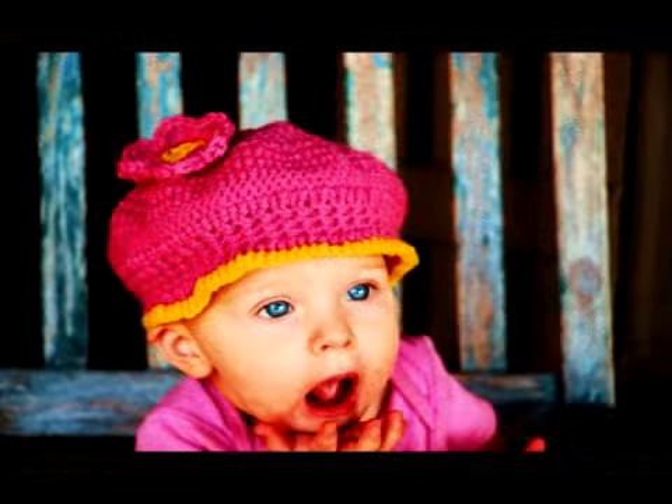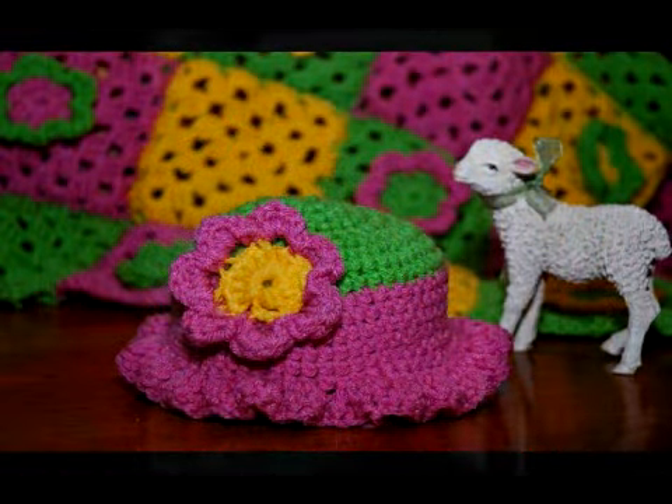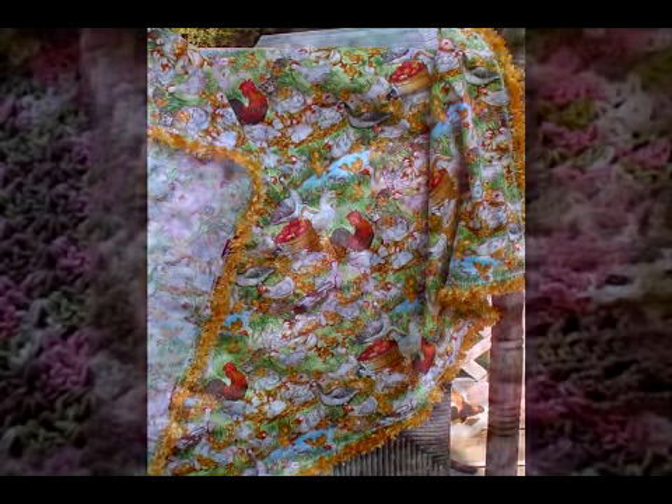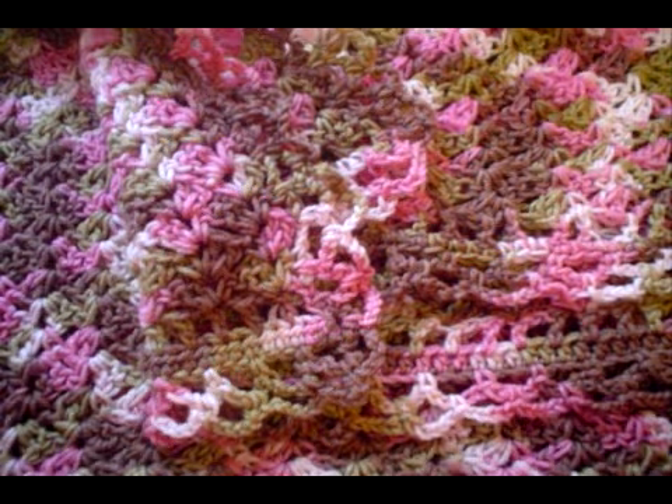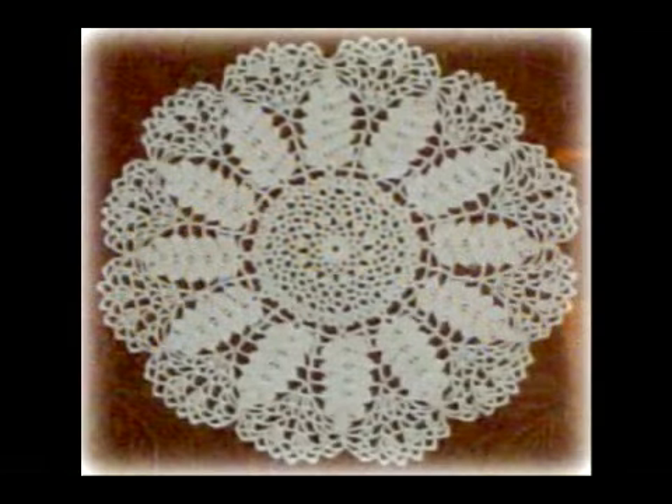Once you're able to do these things, the sky is the limit. You can find patterns to make all kinds of things from afghans to baby items. You can embellish clothing such as socks. You can even make doilies and heirloom items with these stitches.